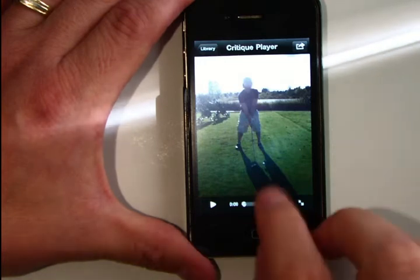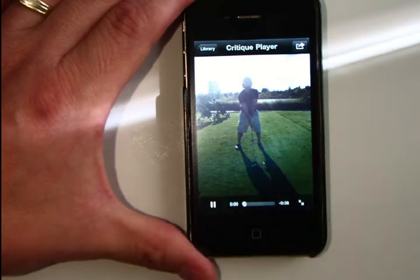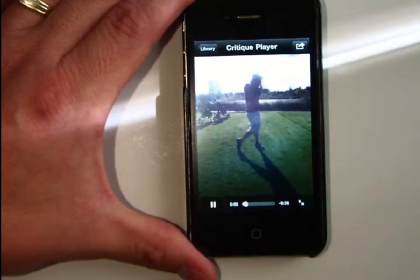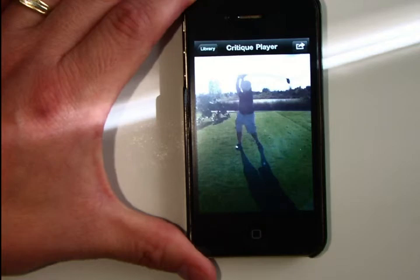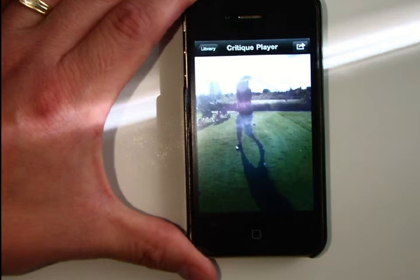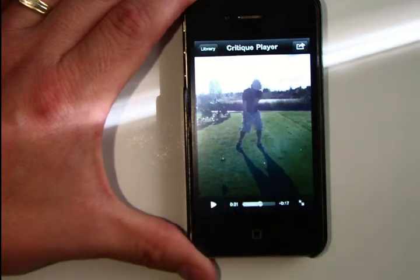Let's go ahead and review this little clip. You can see the quality is really nice — all of that smooth scrubbing back and forth, the freeze frames, all of that's right in there. You didn't know it, but you were actually doing some video editing just by scrubbing back and forth and playing back the video on the device.